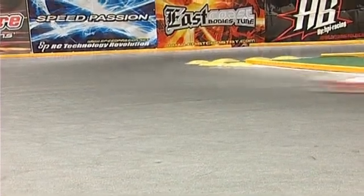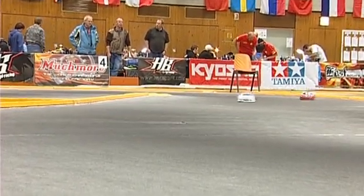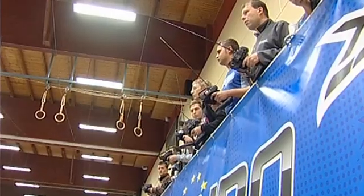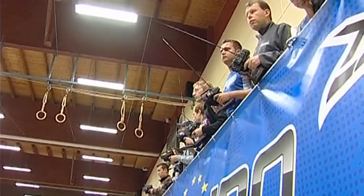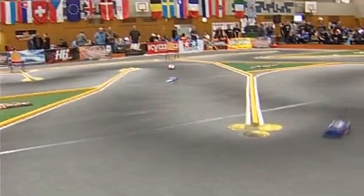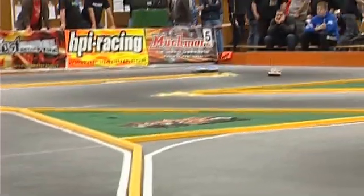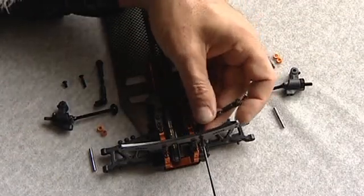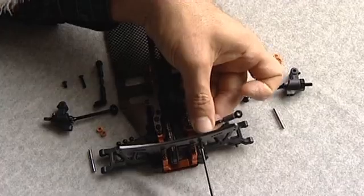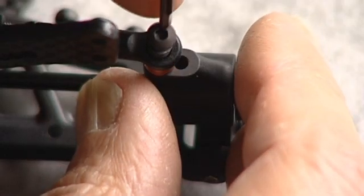We also made new LiPo holders which protect the batteries from coming off the car during crashes — so for normal drivers it's much better as they don't have to worry about losing batteries. We also redesigned the rear shock tower by raising the roll center and adding more shim above the hub, which allows the car to roll more. This is a main advantage on low-traction tracks, making the car easier to drive with more traction.